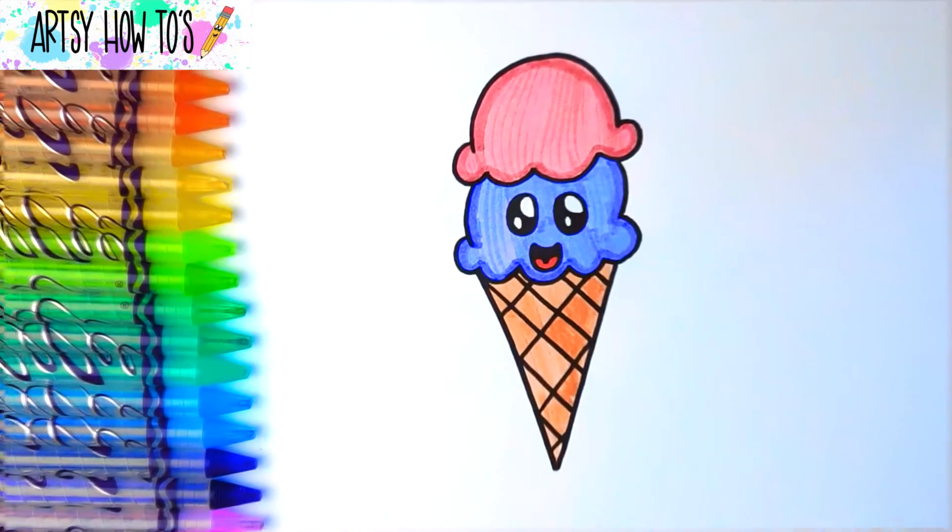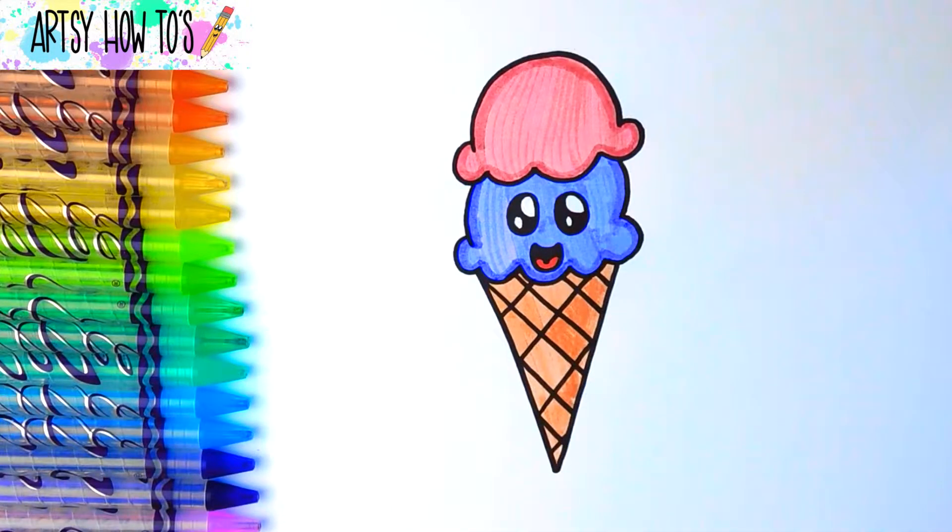Let's draw! Grab your crayons, colored pencils, anything you want to color with. Today, we are drawing a double scoop ice cream cone.